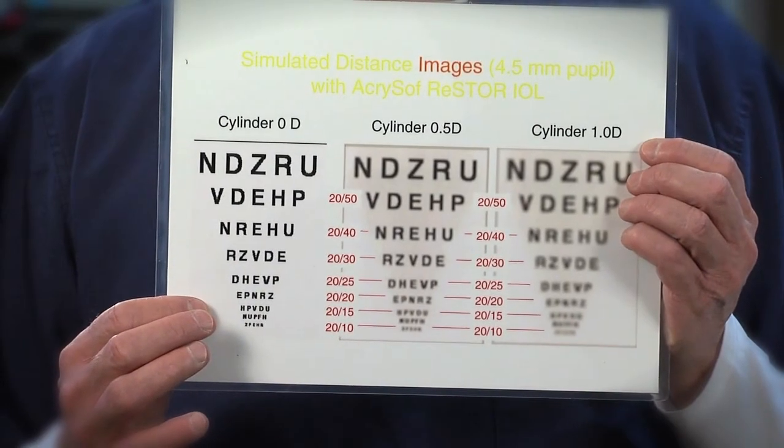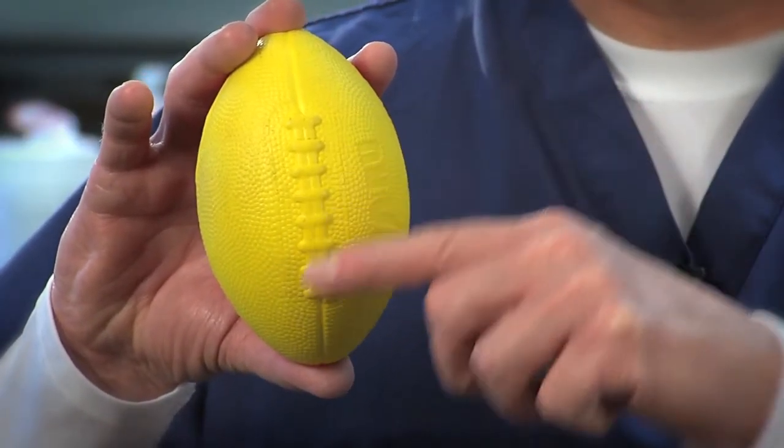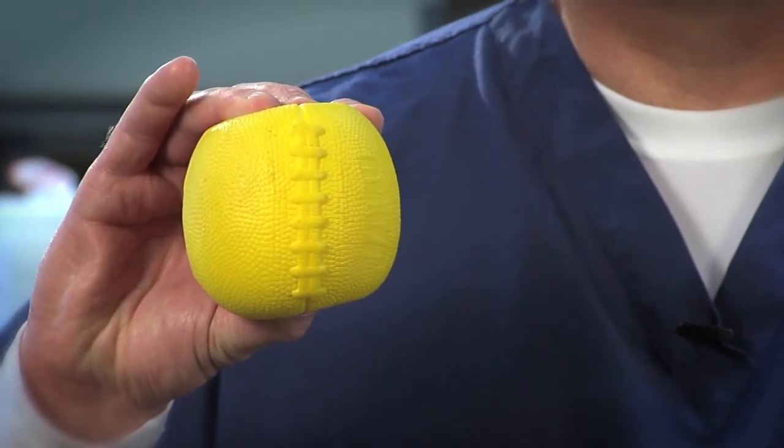Finally, the LensX laser will treat pre-existing astigmatism. Astigmatism is basically the front of the cornea shaped more like a football and less like a baseball. Astigmatism causes distortion in our vision. If you take a look at this eye chart, which shows just the effect of astigmatism only, you'll see that no astigmatism gives you the sharpest vision. When you get into the area of one diopter, things become significantly distorted. The LensX laser takes the front of the cornea shaped like a football and makes precise cuts on the surface of the cornea, changing the shape from a football to a baseball.